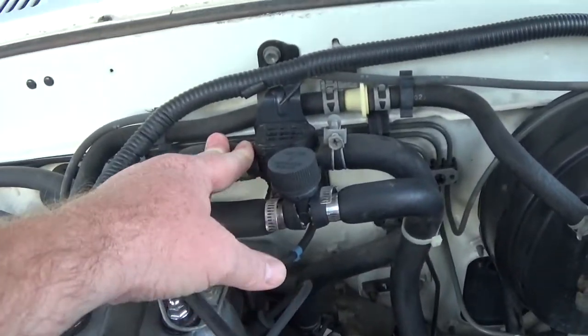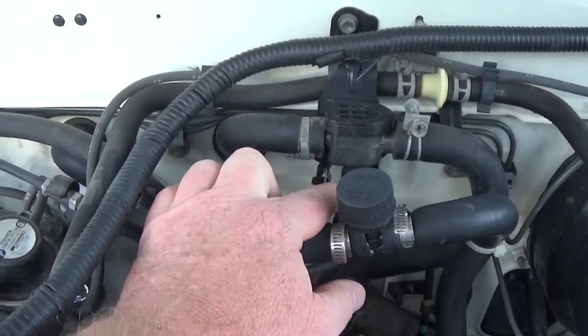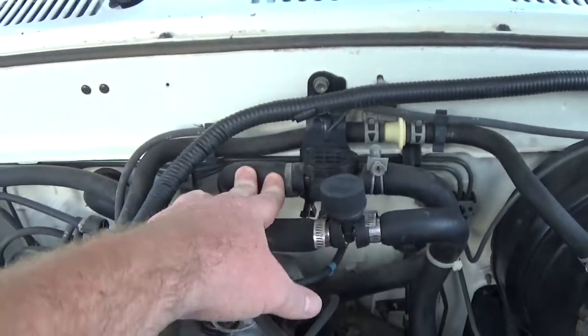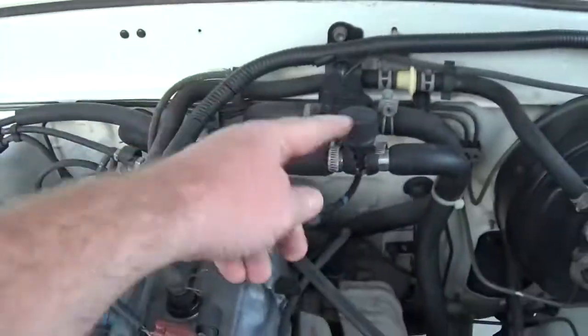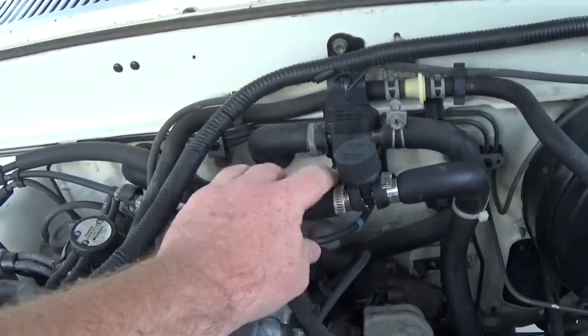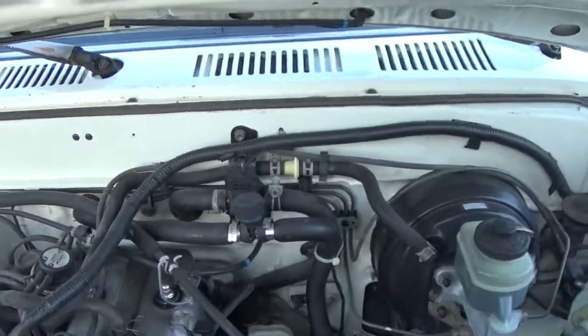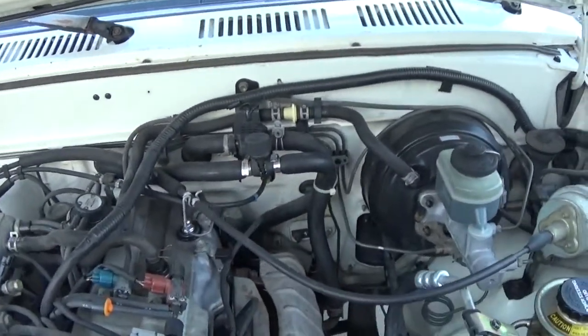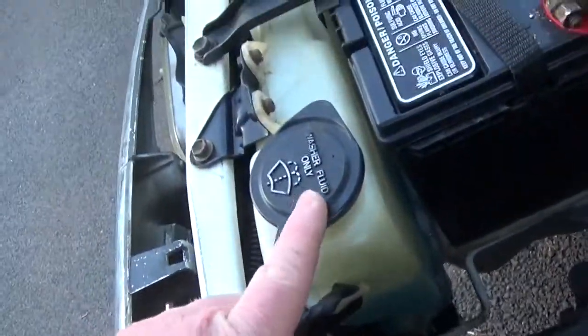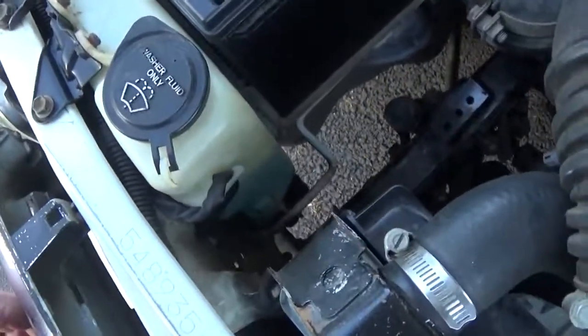This goes to your heater core. When you adjust your heater from the cab, that cable moves this lever, and that controls how much hot water's going in and coming back out. I'm not sure if this is the inlet or this is the inlet, but that's your control valve for that. On the bottom of the windshield washer fluid reservoir, there's your pump to squirt water onto your windshields.